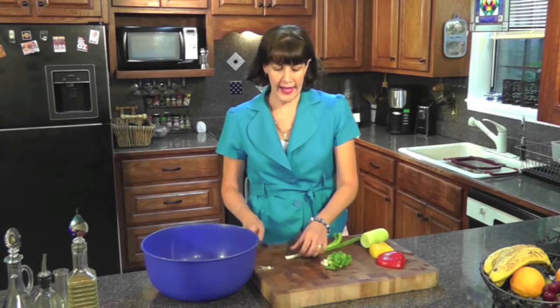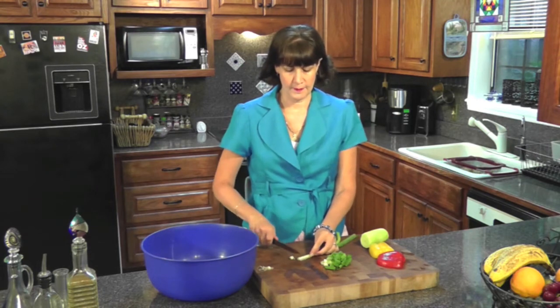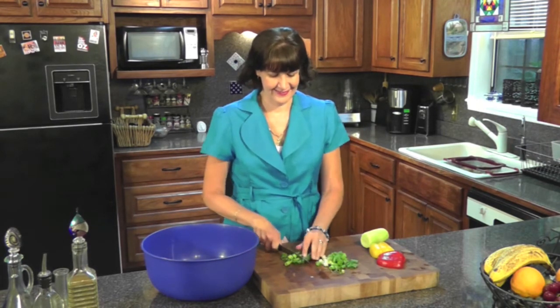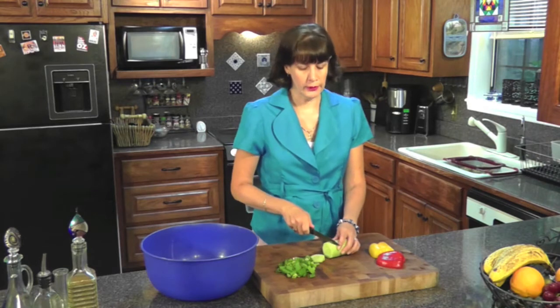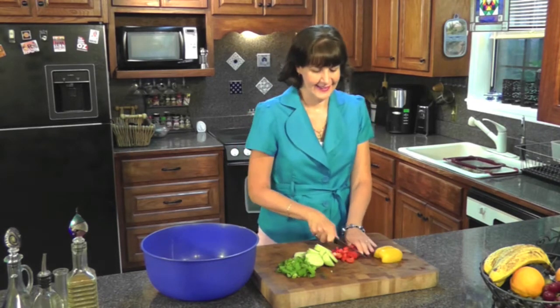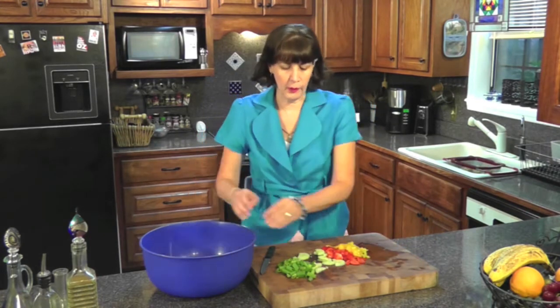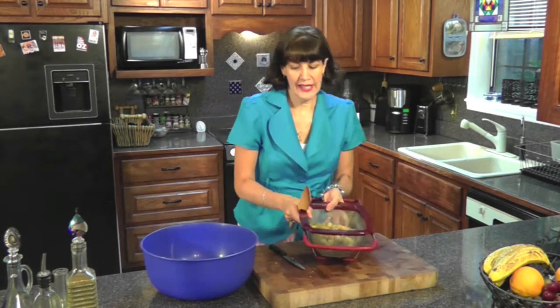I'm going to start out with two scallions — we call them green onions down here in the south. You just cut off the end and get to use the entire thing. In addition to the green onions, you're going to use half a cucumber — peel it first. Then use one full pepper. I decided to make this really colorful, so I'm using half each of a yellow and a red pepper. Now I'm going to place all these colorful vegetables into a large bowl and add my cooked pasta.